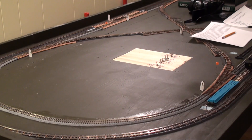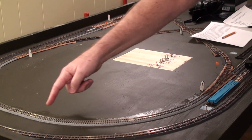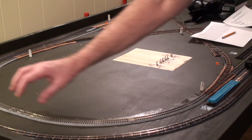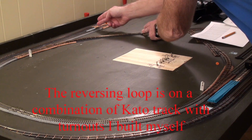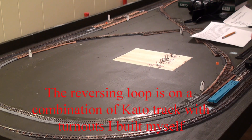The actual loop I'm using starts over here with a joint, comes around here, and comes to this point where there's another joint. So there's full insulation across here, making this one loop, and there's insulation right across here as well. So the reversing loop really goes from here around.